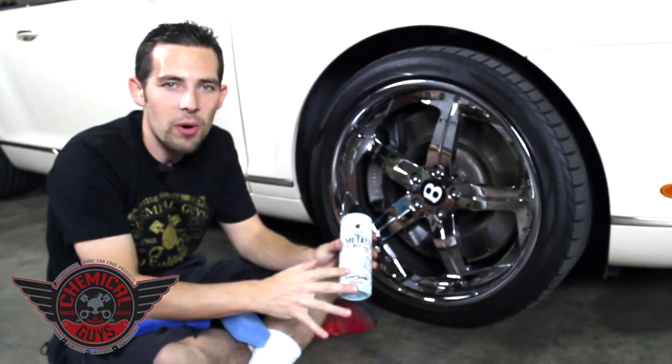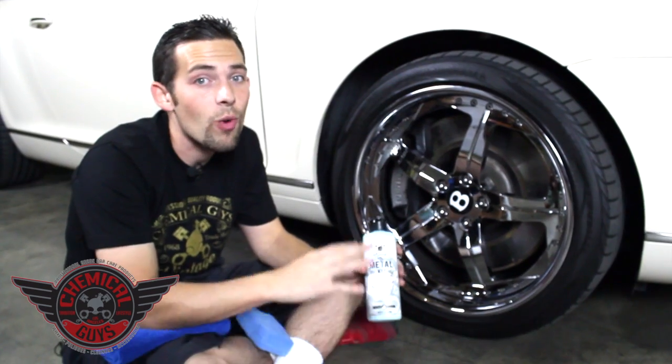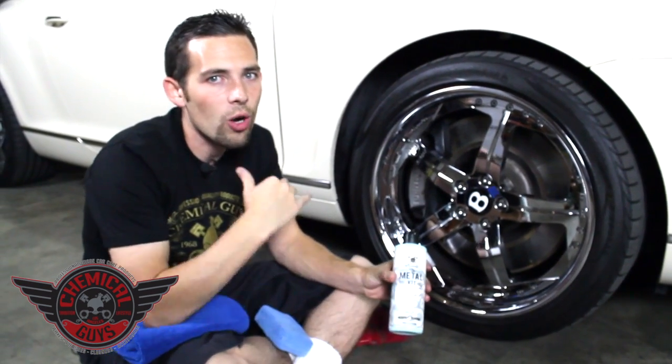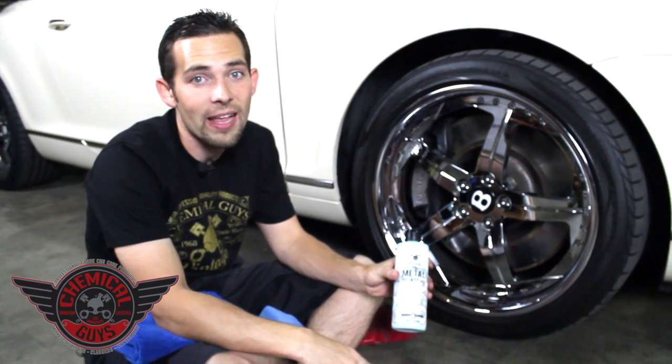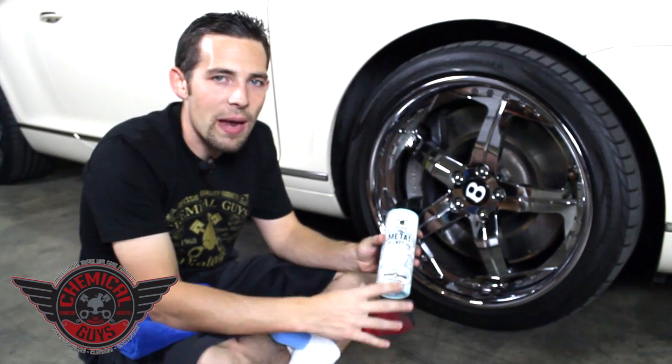We wanted to make a whole new line of products, so that's why we made the Chemical Guys Vintage line — because it's designed for all the car enthusiasts and professionals that want classic products that work all around the board and perform to a very high level. So we made Metal Wax to clean, protect, and rejuvenate all types of metals.